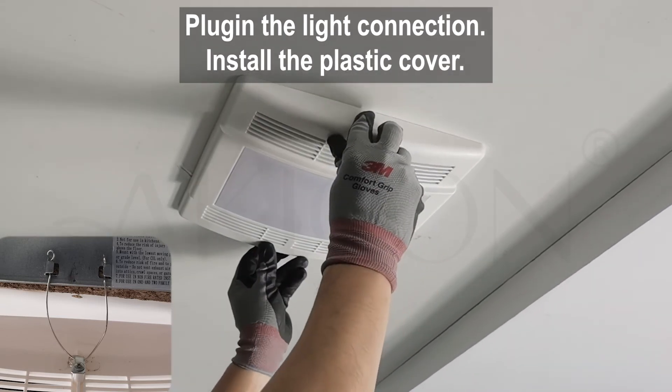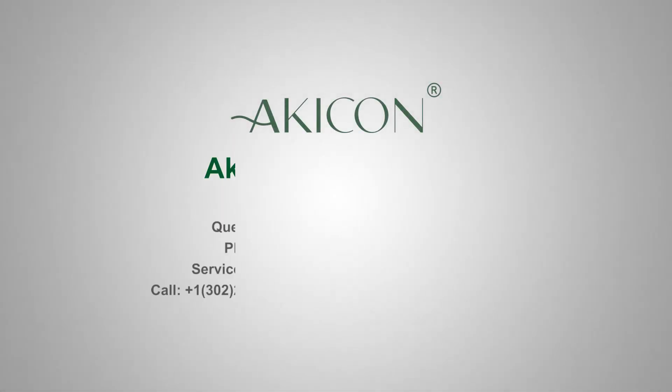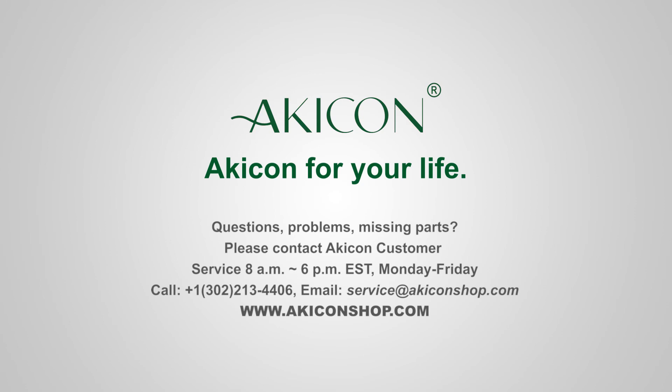Turn on the switch and check the functions of the product to see if it's working properly. Congratulations! Your job is finished. Installing a Kikon bathroom fan is fast and easy with Kikon — a Kikon for your life!